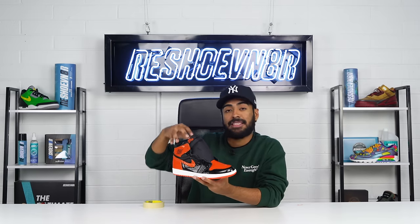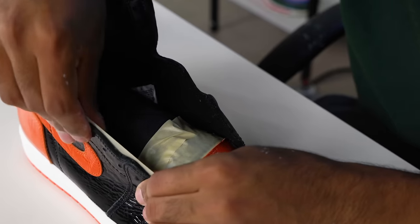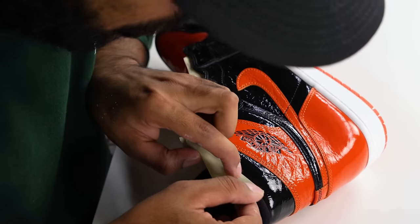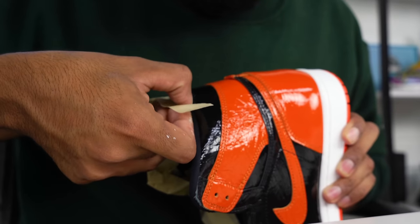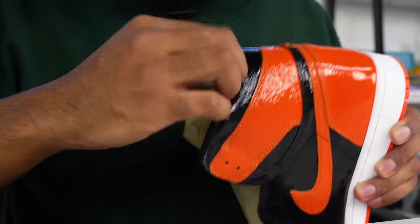Now before we can cover up the glossy finish on the uppers, we gotta tape off the tongues and the sock liners. All taped up and ready to go. The next step is to cover up this glossy finish using Angelus matte finisher through the airbrush. I'm not worried about taping up the midsoles because this is just a finisher and it'll give the paint job extra protection.